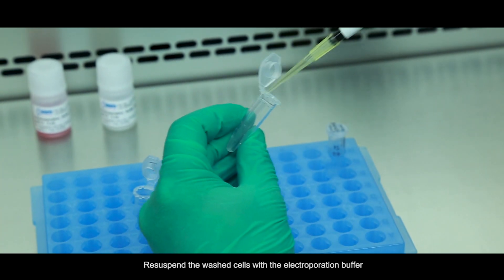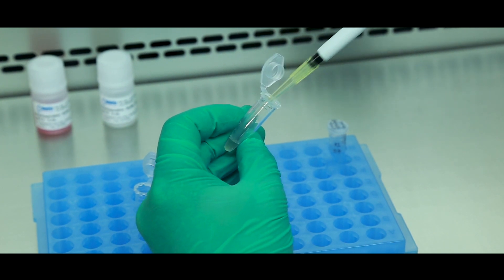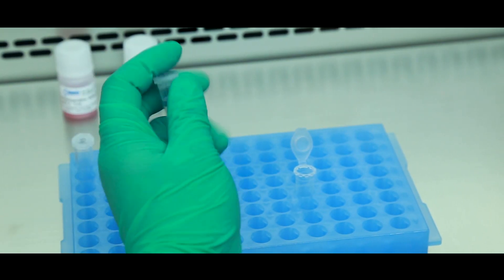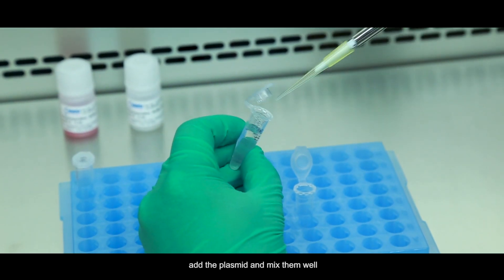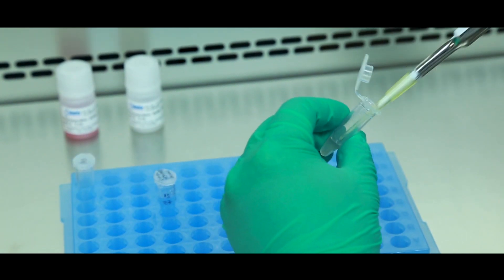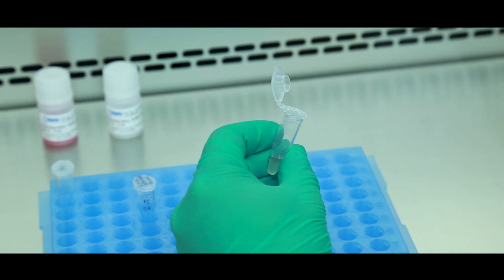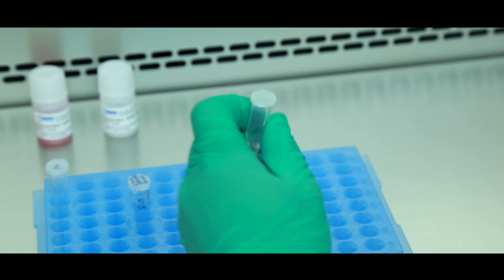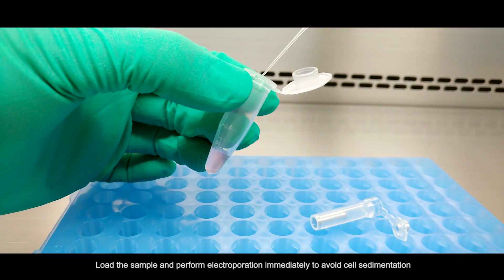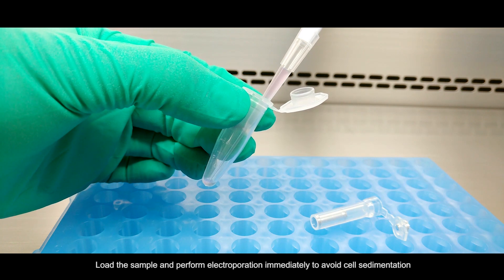Re-suspend the washed cells with the Electrooperation buffer. Add the plasmid and mix them well. Load the sample and perform Electrooperation immediately to avoid cell sedimentation.